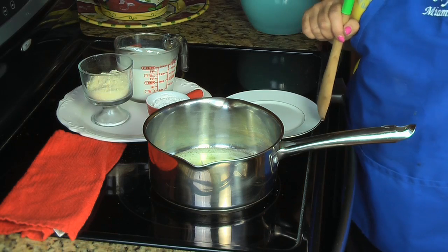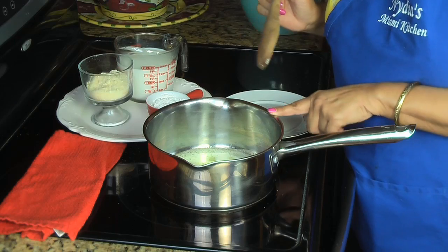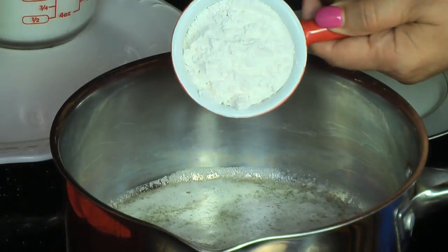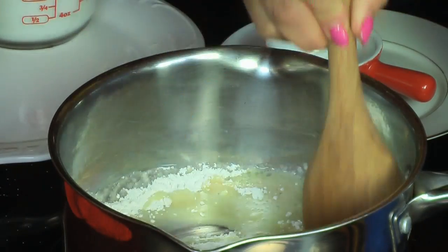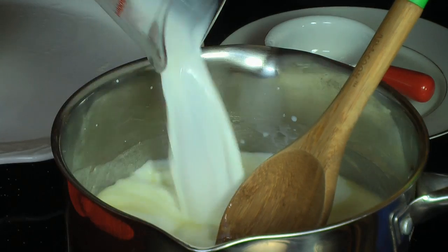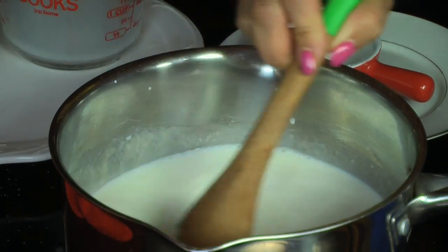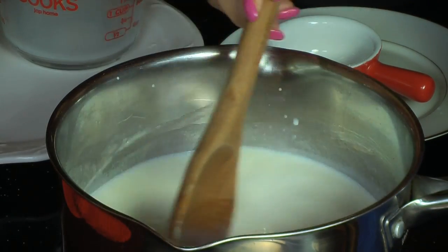Now I'm going to start making the cheese sauce for the red peppers. In my pot I have four tablespoons of butter melting. Then I'm adding four tablespoons of flour, stirring well until it becomes a cream. Now I'm adding two cups of milk, stirring until creamy. After that I'll add half a cup of parmesan cheese.